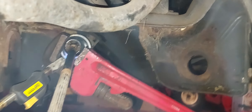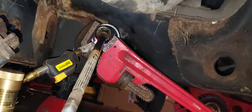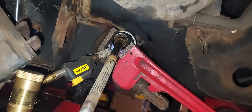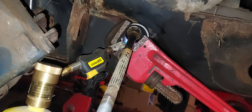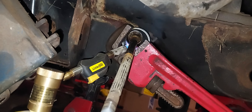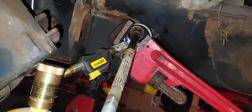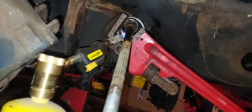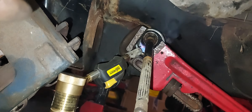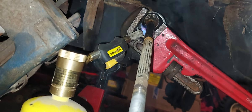These tie rod ends go into the power steering rack. They're put on from the factory with loctite, and probably some auto shops use loctite too. The best way I've found to get these out: put a pipe wrench on there, put it on a jack, put a little pressure on it, and then heat it up to break that loctite free.